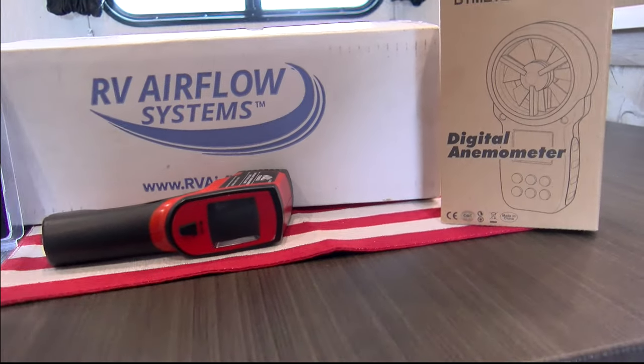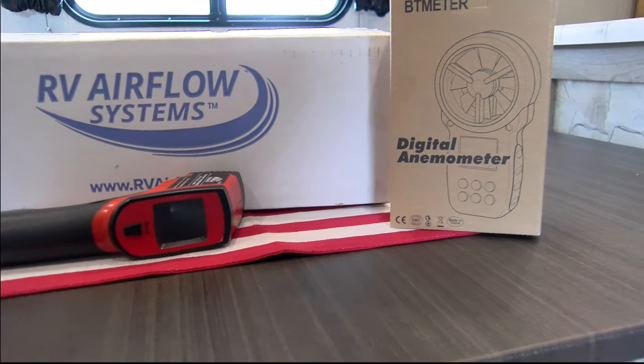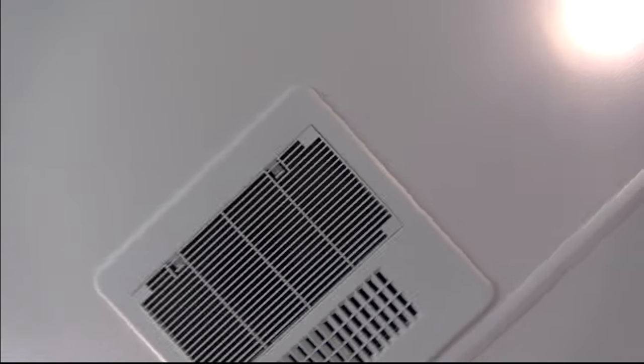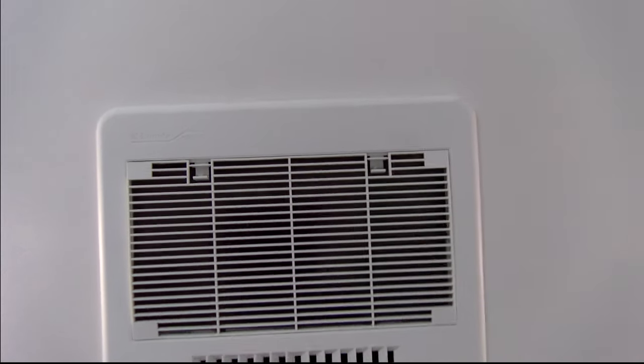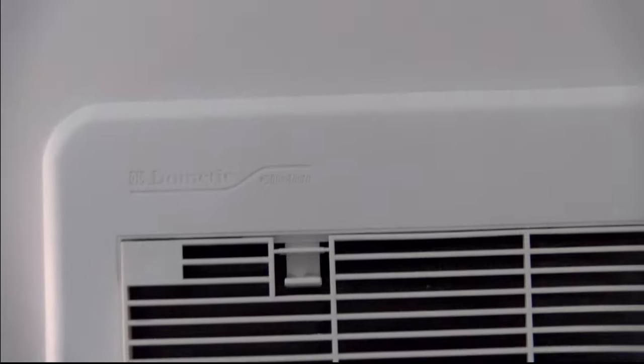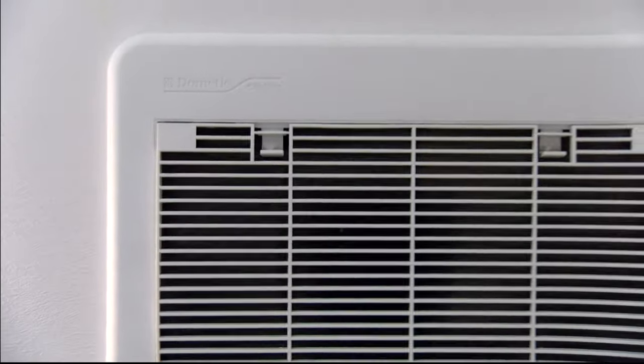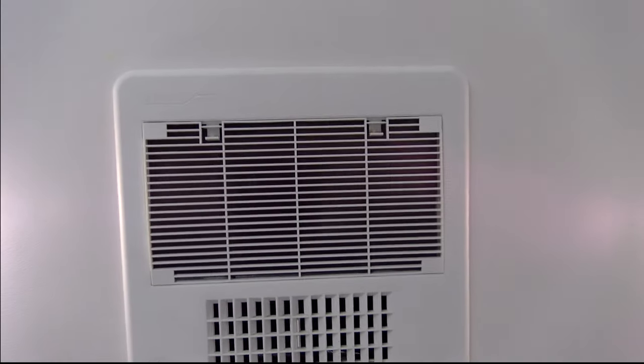We'll be using a CFM reader placed on one of the vent holes to show how much more efficient the air output is between the cob job system and the regular system. This is the Dometic unit — I'll get the official part number. RV Airflow makes them for all different units; you just need to know which one you have. This is the Dometic, the one I'm most familiar with — I've replaced tons of them.